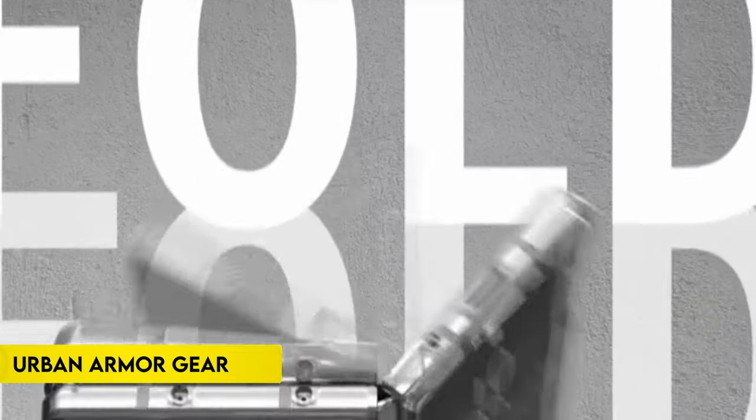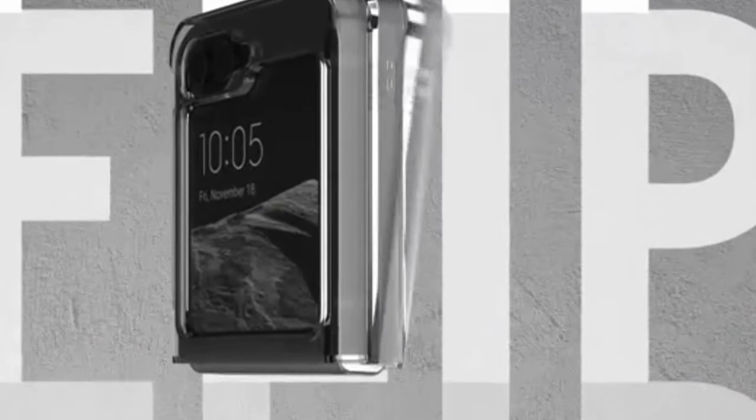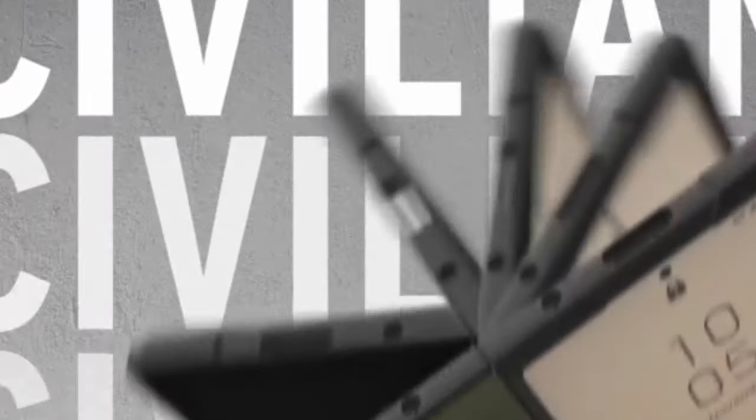On number 5, Urban Armor Gear. The Urban Armor Gear UAG Civilian Case for Samsung Galaxy Z Fold 6 offers full-body protection in a lightweight construction. Its one-piece design enhances functionality while ensuring comprehensive coverage. This case has been military-grade drop-proof tested, providing exceptional durability and impact resistance. The UAG Civilian Case combines rugged protection with a sleek, lightweight design, making it an ideal choice for safeguarding your Galaxy Z Fold 6 against everyday wear and tear.